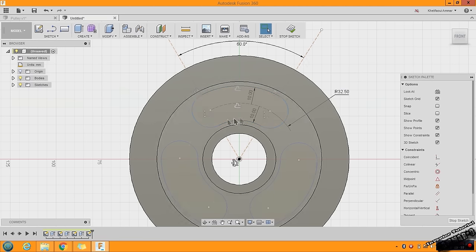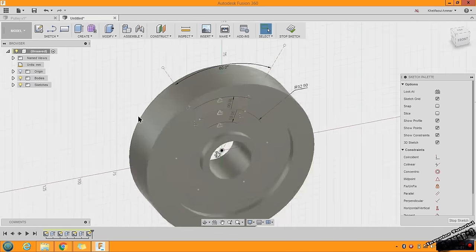Now use the same method to cut the material. Press Pull — as you can see I can't select the profiles. I will hide the body: go to Bodies, find Body here, and click on the light bulb. Now select the first profile, then hold Ctrl to select the other profiles — we need to select three of them. Show the body again, click and drag the arrow, choose Symmetric, and click OK.